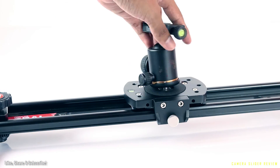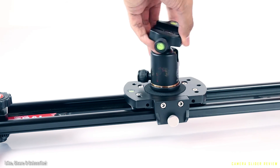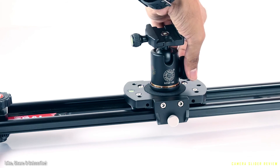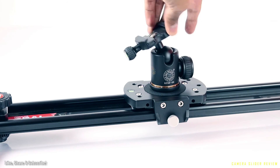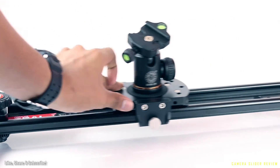Now that I've attached the photo tripod head — yes, this is a photo tripod head, not a fluid head. The reason for using this is that it gives more room to pan, tilt, and use the camera in a variety of ways, which you'll see in a minute.